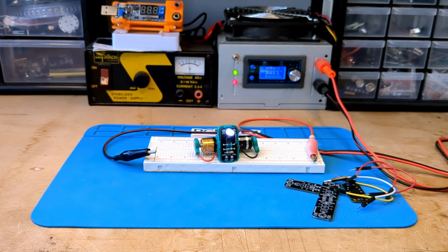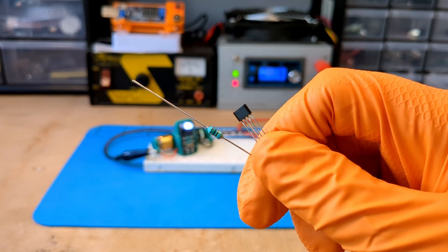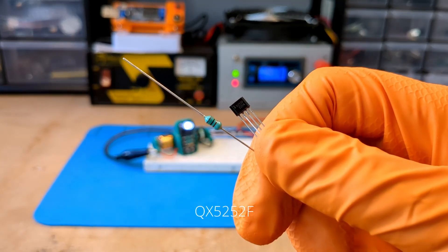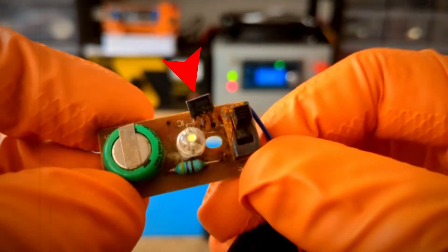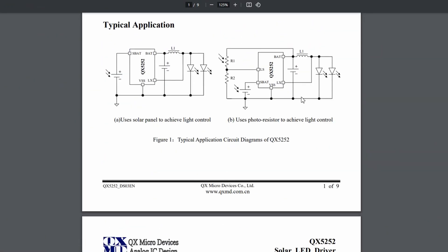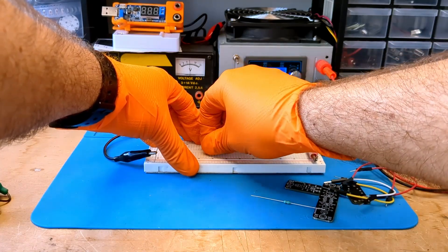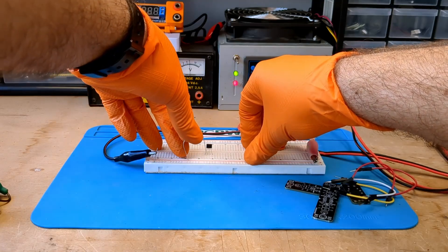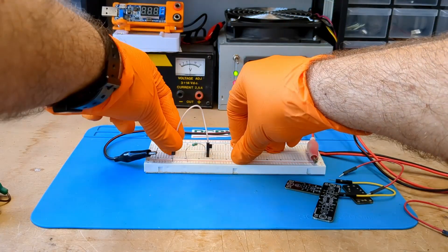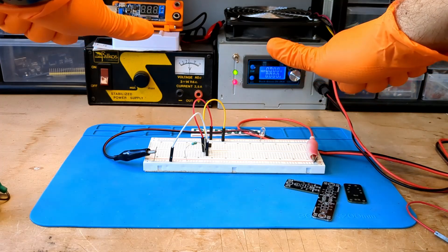As I promised at the beginning, I have another circuit to show you. This one is even simpler than the first — imagine that you only need two components: an inductor and a QX5252F IC. The first time I saw this IC was when I was taking apart one of those cheap solar garden lamps. Looking at the datasheet, it seems that the QX5252F is designed to drive LEDs and small solar cells from 0.9 to 1.5 volts — perfect for our purpose. This time the circuit is super easy. You only need to place two components on the breadboard: the QX5252F and then the inductor, plus all the jumpers you need to make the circuit work. Done — all super easy and super fast.